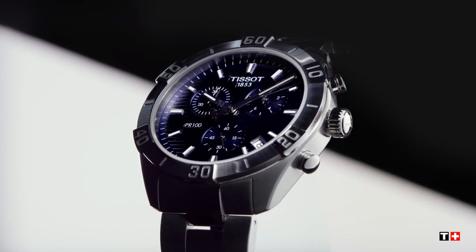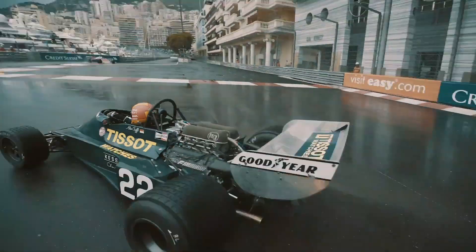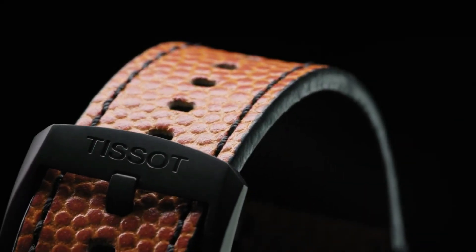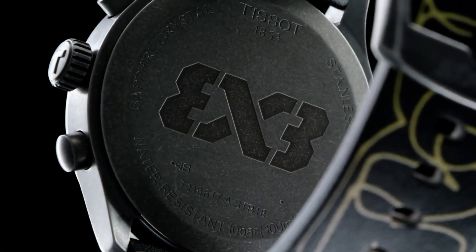If you are looking for the new Tissot watches for men based on specifications, you are in the right place. Please like, comment, and subscribe to my channel for more videos, and press the bell icon button for new video notifications.